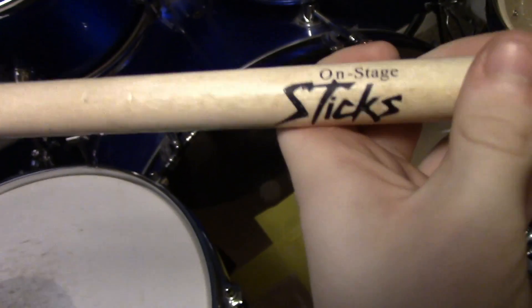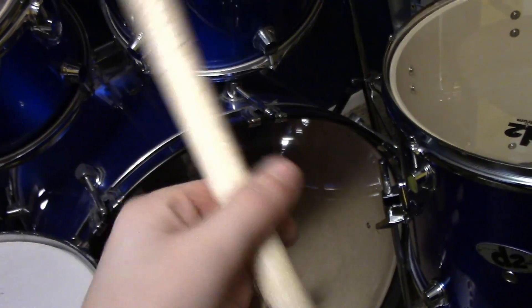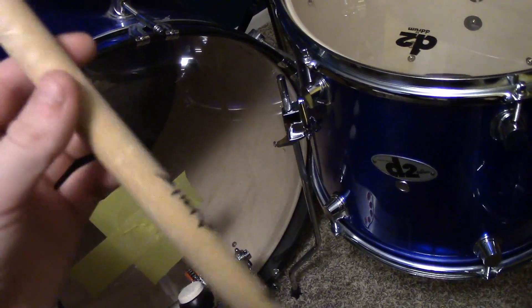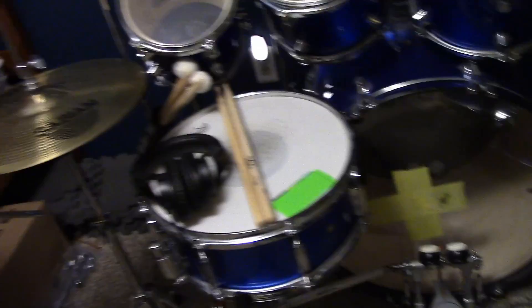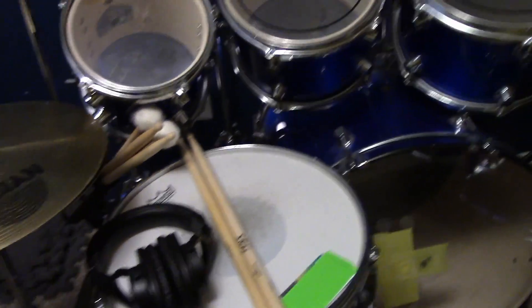I got it in blue — obviously you can see it's a sparkly blue, which is pretty cool. The sticks I use are On Stage maple sticks, 5B. The reason I use these cheap sticks instead of Vic Firth like everybody else is that I got 12 pairs for $20, whereas 12 pairs of Vic Firth sticks would be $100. I figured I'd go with these to see how long they last. I've had them two days and they already have a good amount of dents because I do hit hard. I'm also getting some Japanese oak sticks that apparently have the strongest wood, so hopefully those will last a long time.